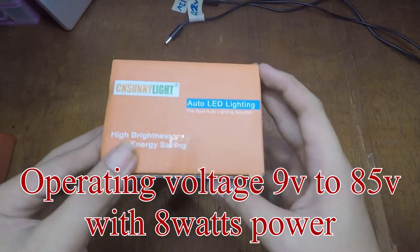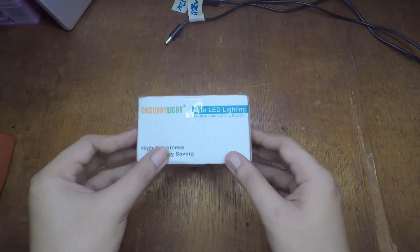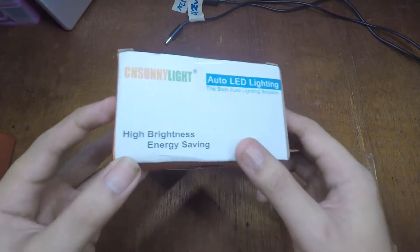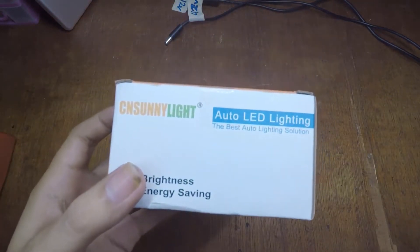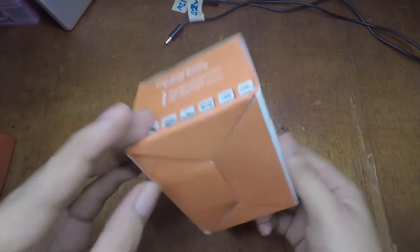This one, they said it will work on 9 volts to 85 volts, so it's gonna be good for use on e-bikes above 12 volts, like 24 volts, 36 volts, and 48 volts. I'm gonna open this and test it with three different voltages.